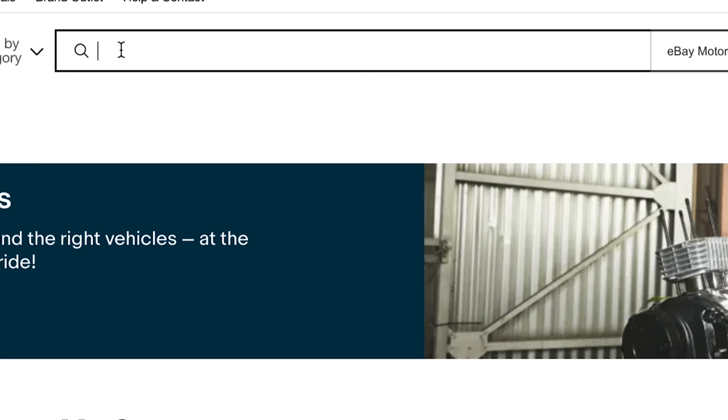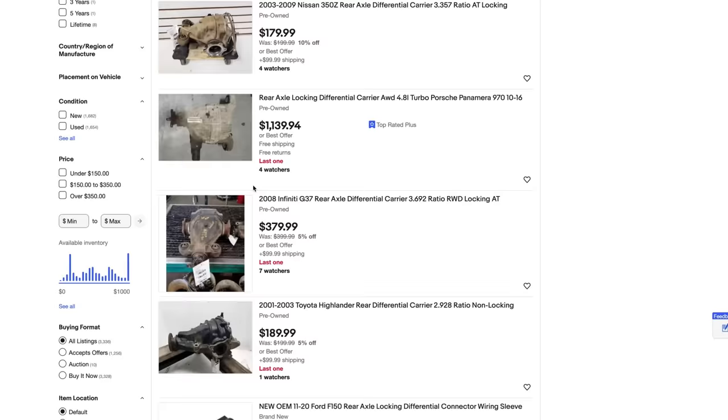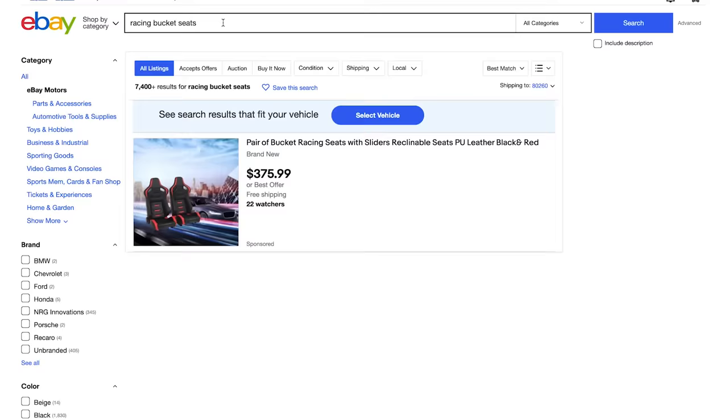We're going to teach you how to set up your car for some basic drifts and also how to set up for winning competitions. When it comes to setting up a drift car, there's three parts that I always want to pick up. The first is a differential — you want to get a rear locking differential.